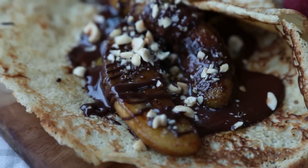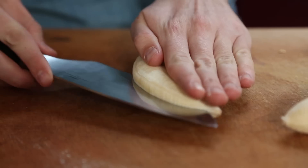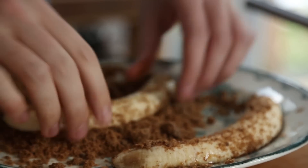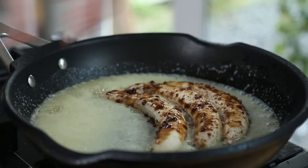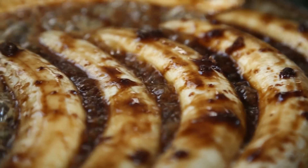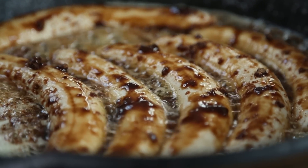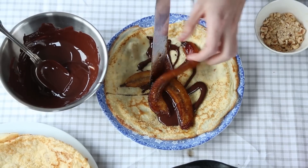Caramelised bananas with dark chocolate — this version is ridiculously good. Peel and slice three bananas in half lengthways and then coat in some demerara sugar and fry in three tablespoons of salted butter until they have a really nice colour on all sides. Spread each pancake with some melted chocolate and then top with caramelised bananas and a sprinkle of crushed toasted hazelnuts. It is properly good.